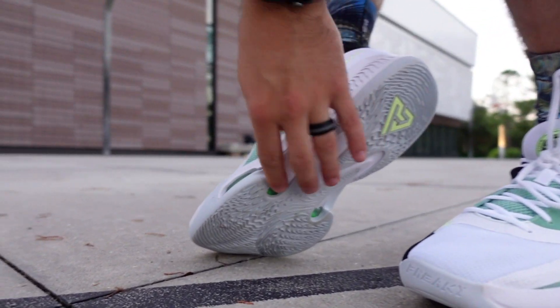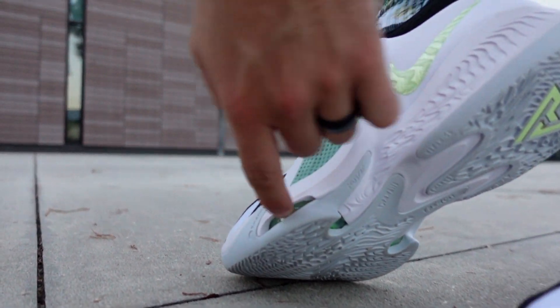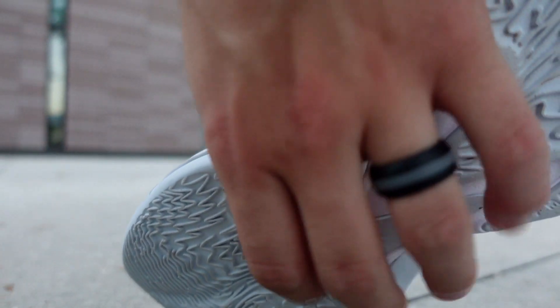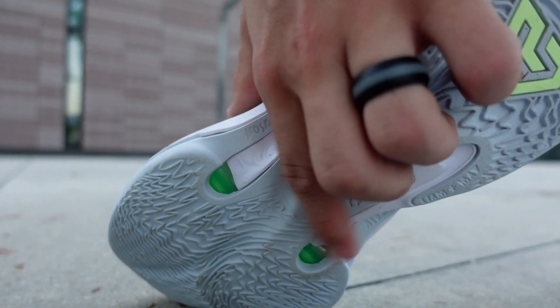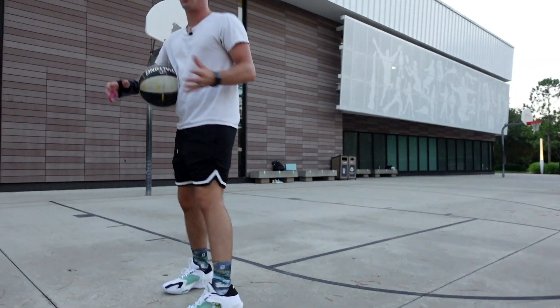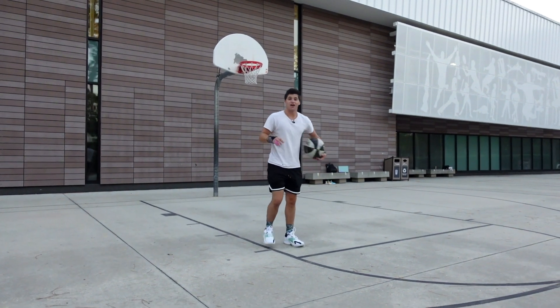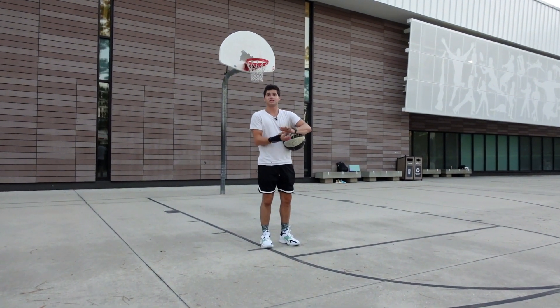Something cool about these — if you come down and look at the bottom of this shoe, there's this green spot right here, you can kind of see it through there. Underneath on the bottom of the shoe, these green bubbles — you can feel that foam in these two spots right there. You can actually feel that cushioning unit and it feels soft, like it's exposed, which is really weird.